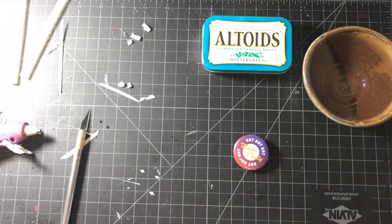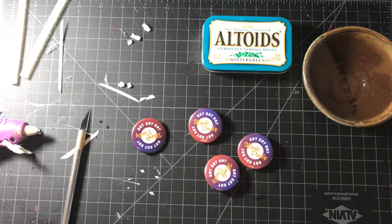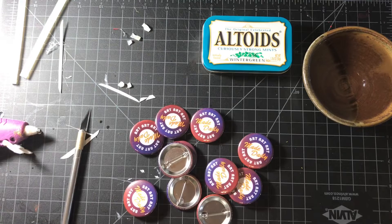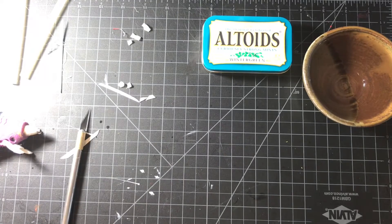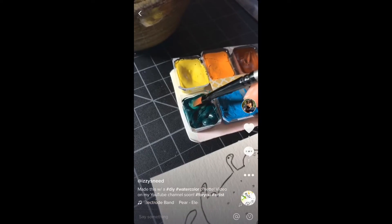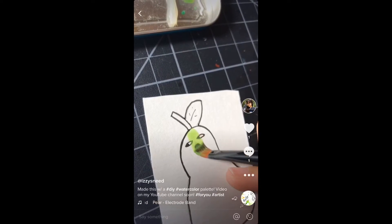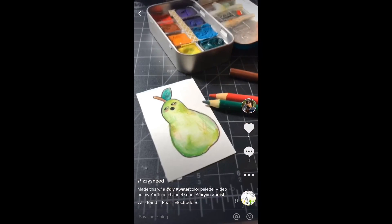Thank you for watching on my very small channel. My motto is to make art daily, so if that's your motto too, you can head to IzzysNeed.com/shop and buy yourself one of these buttons for only $2 to show everyone that you make art daily. Follow me on TikTok to see me use this palette — even though, yes, you can see me using it in this clip right here. I did not think this all the way through. Follow me anyway!